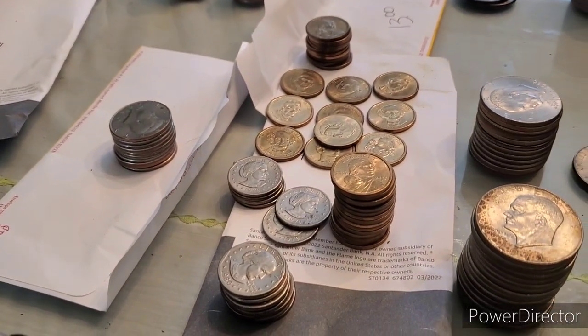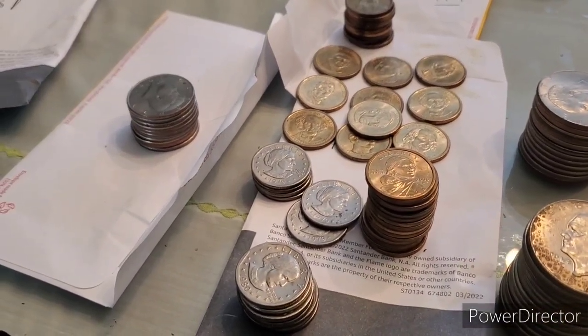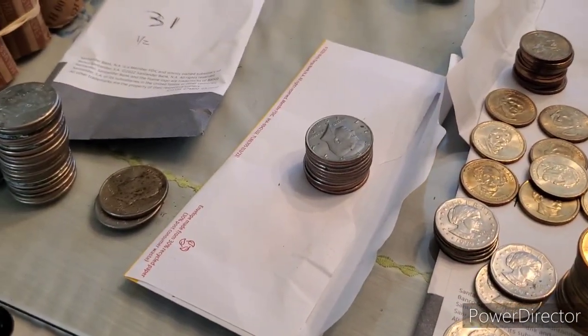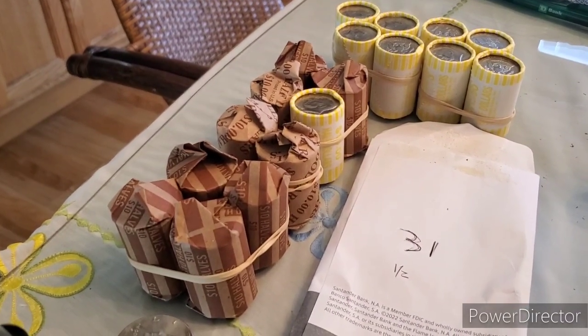Alright guys, I went through all the loose halves and also all of the small dollar coins, looking for varieties and of course silver in the half dollars. I didn't see any silver in the loose halves, or nothing too much in the small dollars. So we're going to move on to the $180 in rolled halves here.